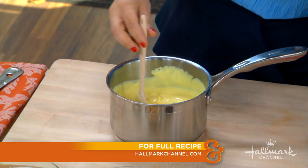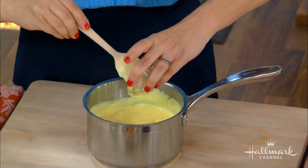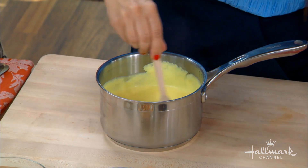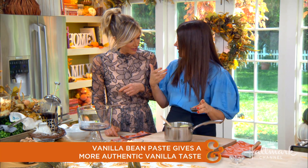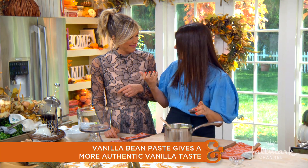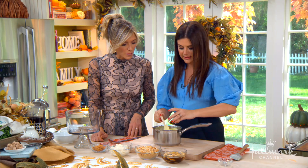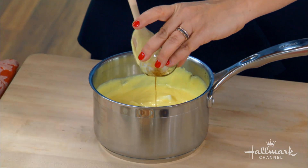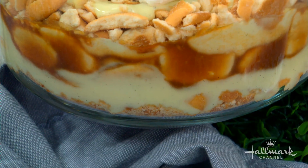First we're going to add the delicious vanilla bean paste. You've got to have butter for pudding, of course. The vanilla bean paste is so much better than vanilla extract. It has the real specks of vanilla, and I just love it so much more. It's the real stuff — that fresh vanilla taste. And I just love the look of it when you see it through the pudding.